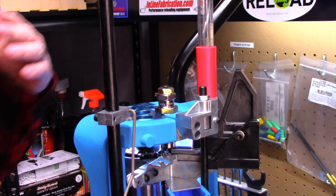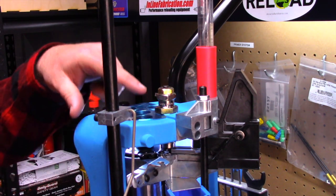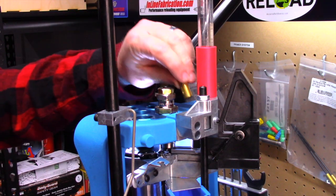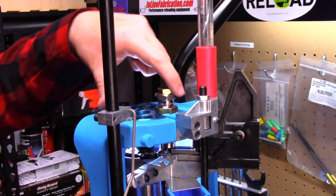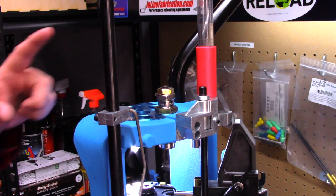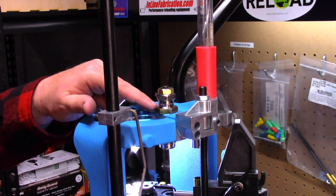Unlike our Reddings, where we use the sizing die and every subsequent die to keep a consistent preload — taking the slop out of the linkages — on the Dillon we don't need to. So once it touches, I'm going to stop right there and then drop a cartridge, making sure I don't put it in upside down, into the adapter here. Then we're going to cycle the press to make sure we get this buttoned down under load so that our threads are all engaged and centered up before we tighten the lock nut down.